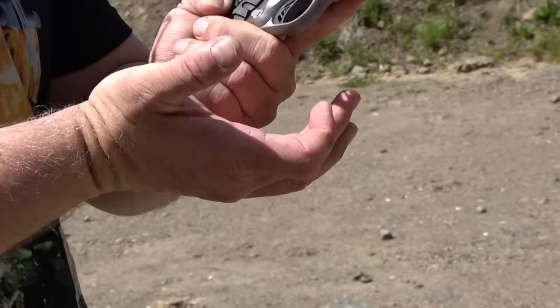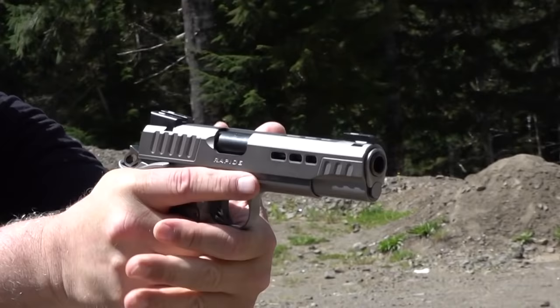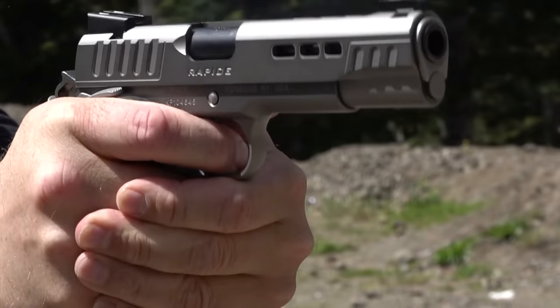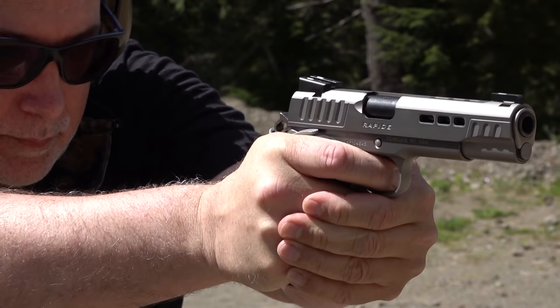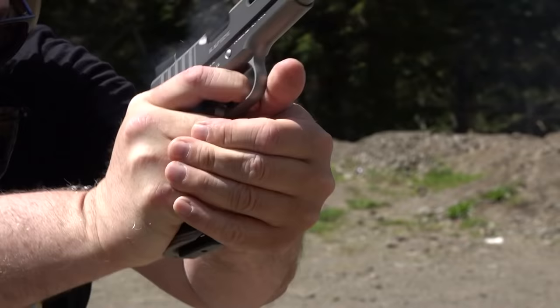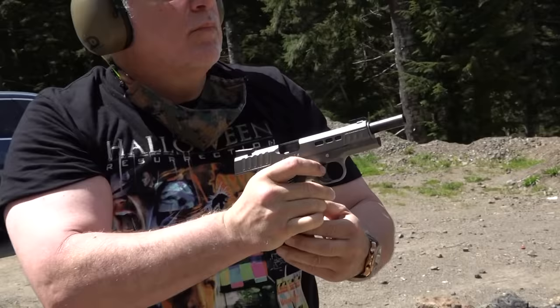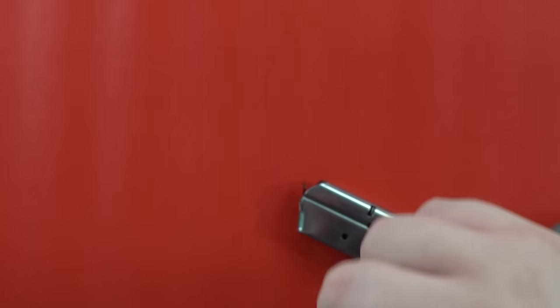Kimber Rapide 10mm shooting at 22 yards away. The sights are terrific — this thing is on the money. You do see that you have a skeletonized hammer back here, which looks very nice. This is a traditional Series 70 pistol.